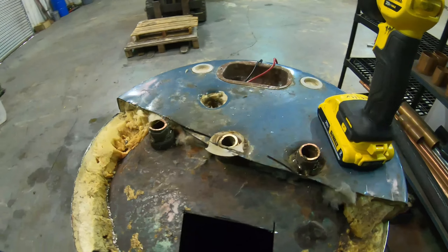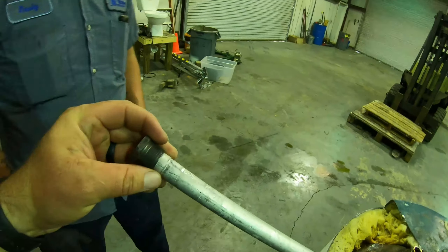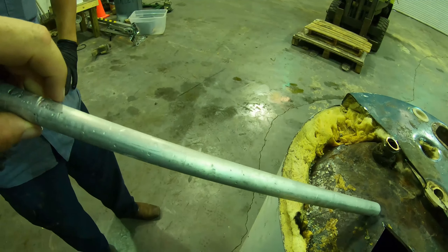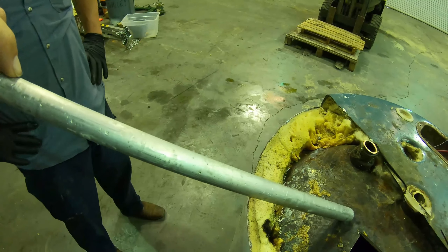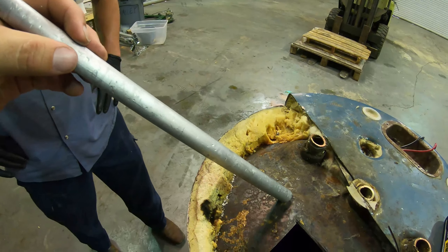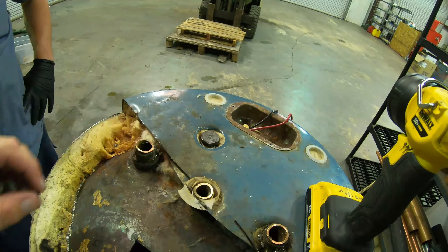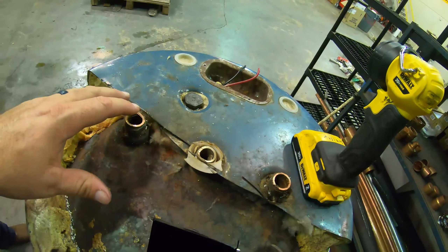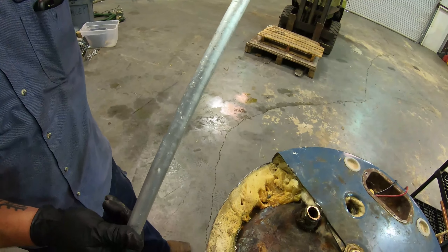Let me show you what a brand new anode rod looks like. This one is for a shorter water heater but serves the same purpose. Inside it's a magnesium, aluminum alloy, or zinc alloy — it's always one of those three metals because those metals are more corrosive, which makes for a better anode rod. Once it's corroded, it's just a steel wire inside — all that metal is like a coating. You put it down in here, tighten it up, and it lasts a good two to three years before you have to replace it. If you replace it consistently, your water heater will last about twice as long.